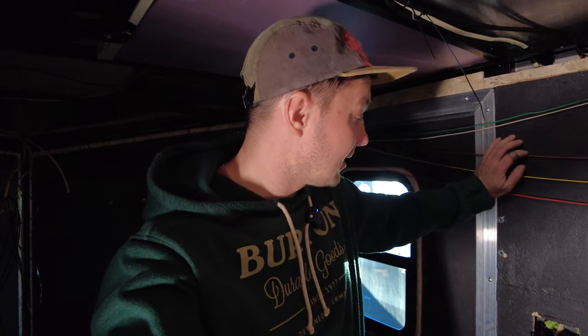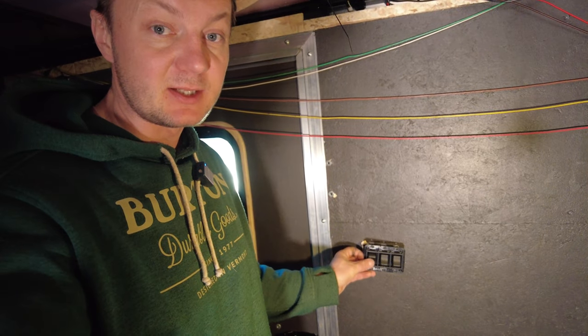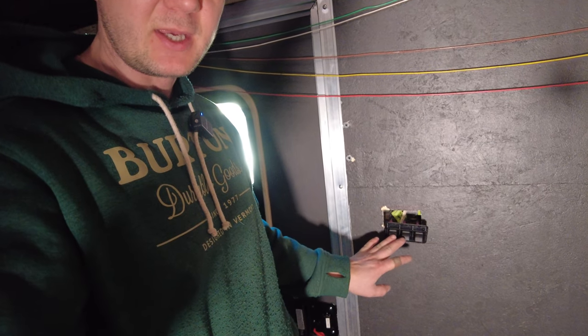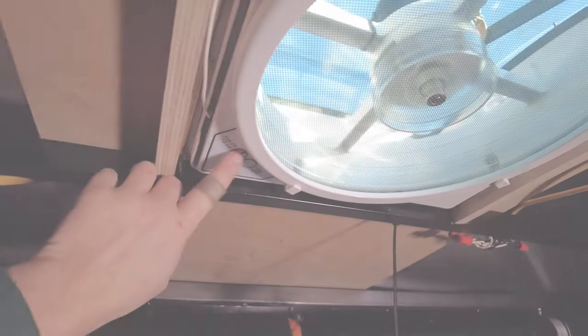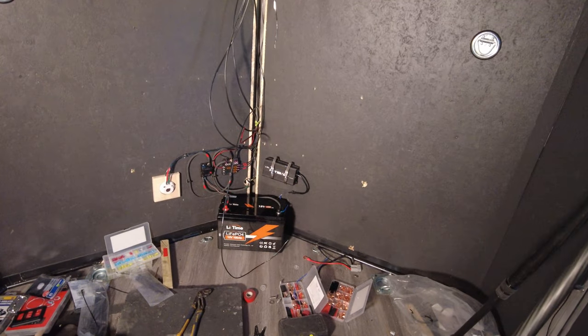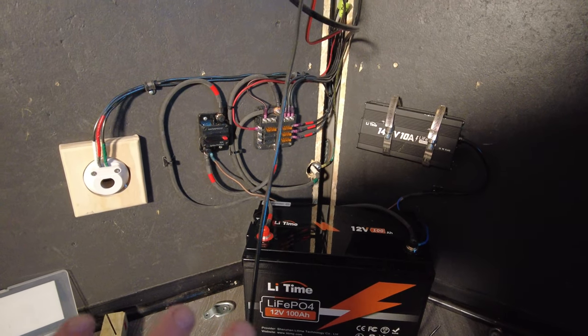Every ceiling light is working — I'm so happy! There's also a switch for the ceiling lights, porch lights, and ramp lights — three switches right here. As you can see, the switch is working. Another cool thing is that the fan is also working. The fan is connected right here. I just need to wait for my shelving that will cover the electrical system to dry, then I'll put everything back together. It looks pretty neat. I'm happy with how everything turned out.